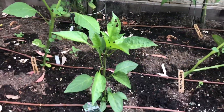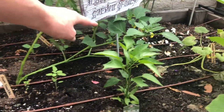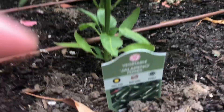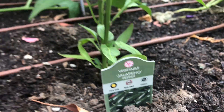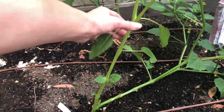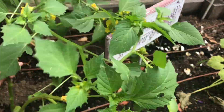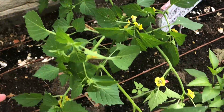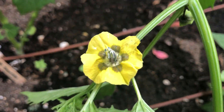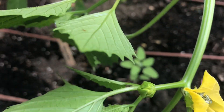Here is my jalapeño pepper, much taller — same with its sister over here, much taller. And I labeled them with the little signs: jalapeño pepper. My tomatillos are falling over — it looks like I might need to get a stick to help lift them up. Maybe I can lean them against there. Here are the flowers on my tomatillo plant — isn't that so cool?